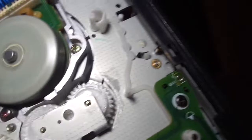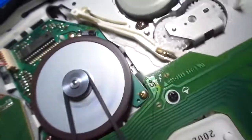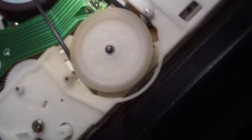There's the head drum motor on the bottom side. Now let me show you the whole bottom side in action. The tape got eaten for some reason — I saw every part moving but I don't get what's going on.